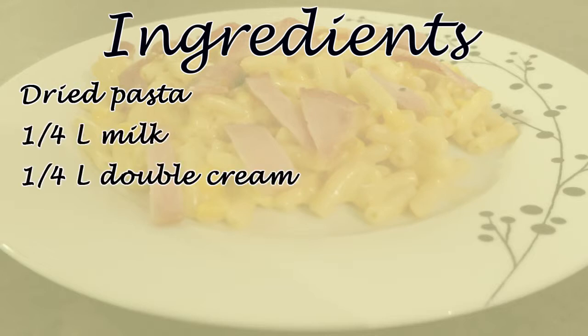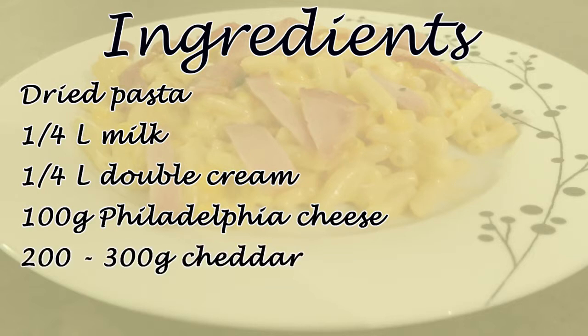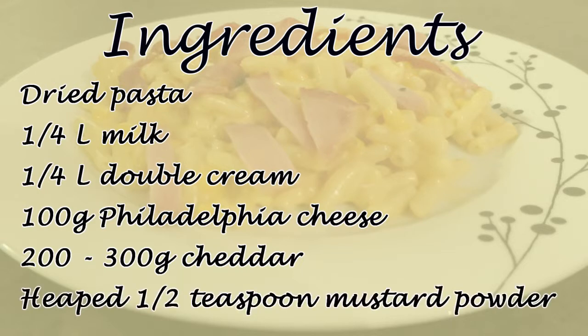A quarter of a litre of double cream — don't look at me like that. 100 grams of Philadelphia cheese, or any other soft cheese that's available. 200 to 300 grams of cheddar — this will depend on how strong the cheddar you've got is. I would recommend getting quite strong cheddar, otherwise the flavour won't really come through. You can add 200 grams at first, have a taste, and if it's not strong enough add another 50 grams, and then another 50 if needed. Half a heaped teaspoon of mustard powder — again, just to bring out the flavour of the cheese.